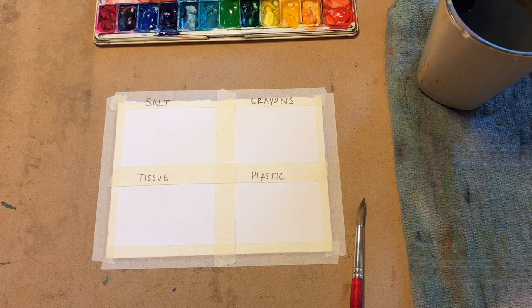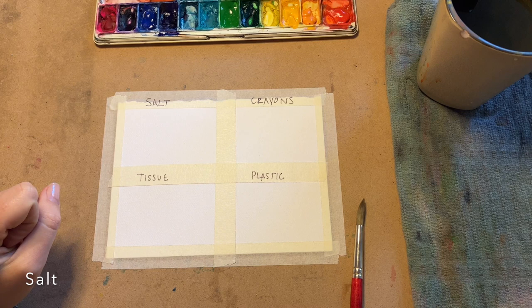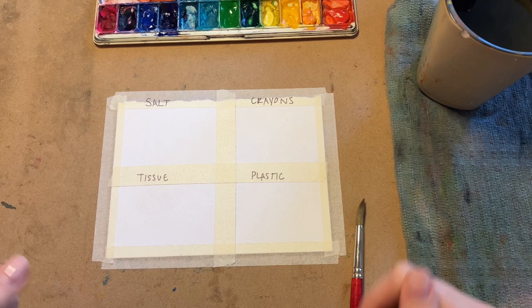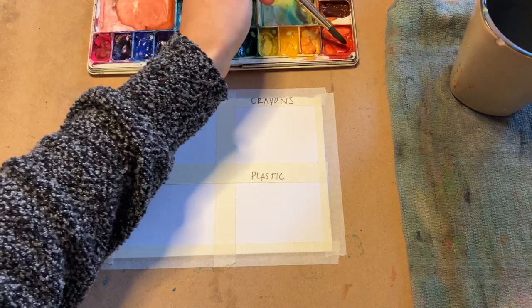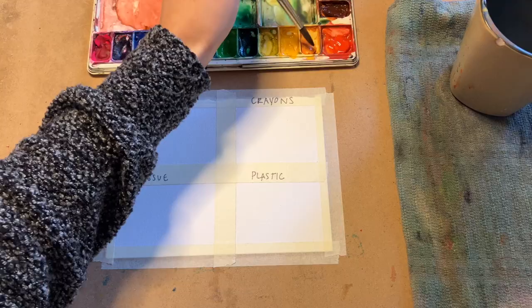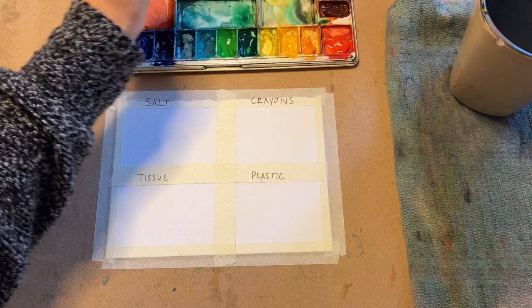In this first box, we'll see what happens when we combine salt with watercolor. But first, we need to add some paint to the paper, so let's wake up all our paints. To wake them up, give your paintbrush a good swirl in your water cup and then gently brush them a few times with some water. You might already know what colors you want to use — adding some water will make them a lot easier to work with.